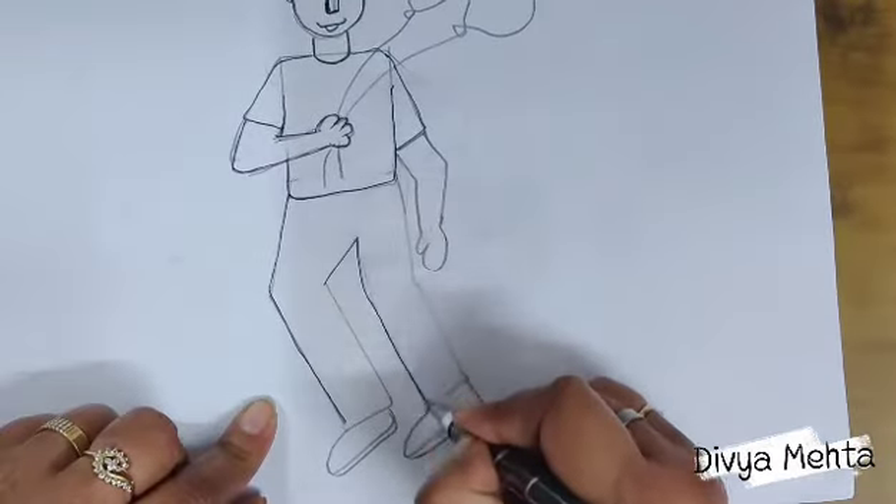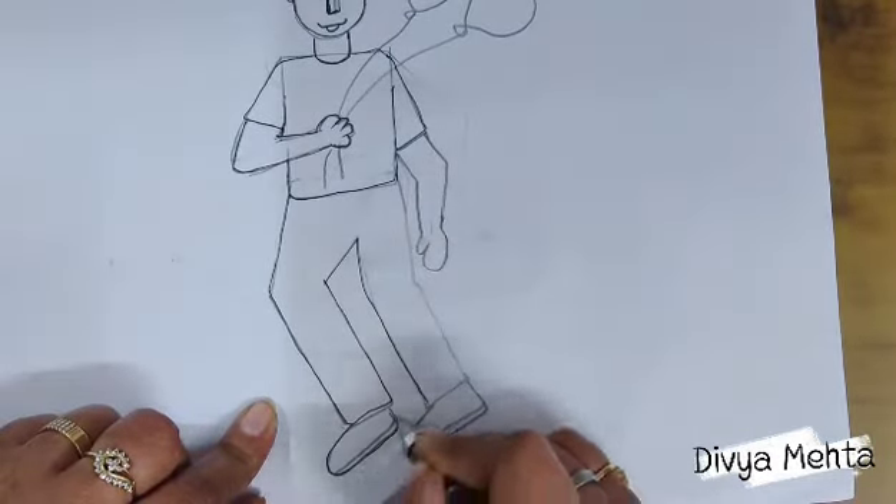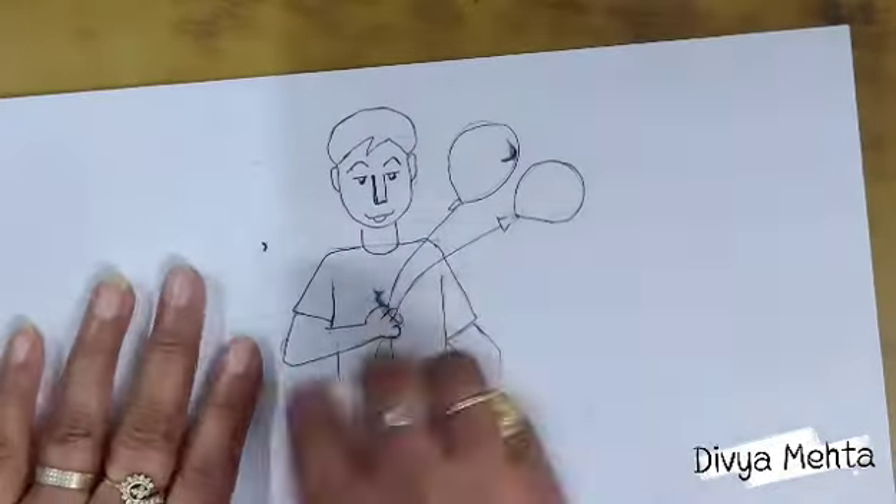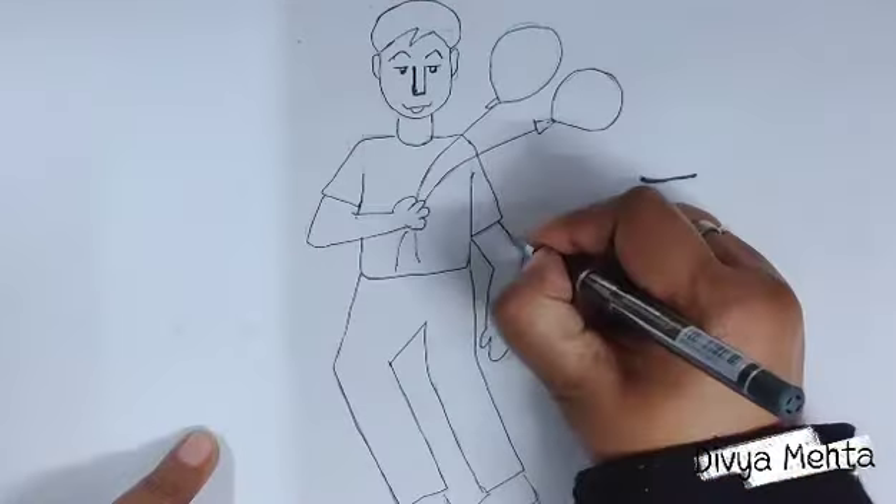My dear children, complete page number 30 and 31, and also practice this in your drawing copy and send me your work. Take care, bye bye.